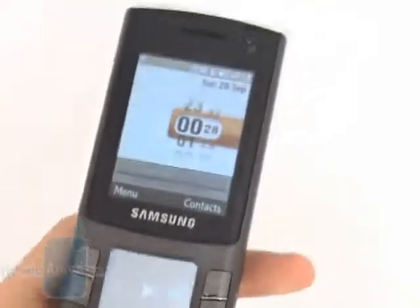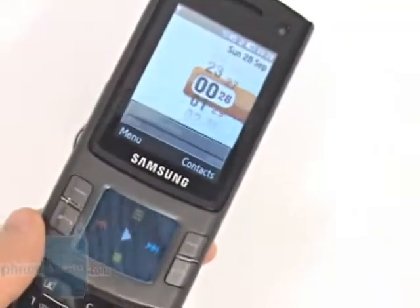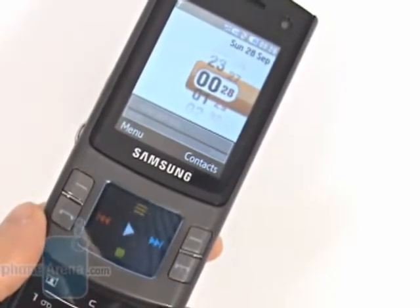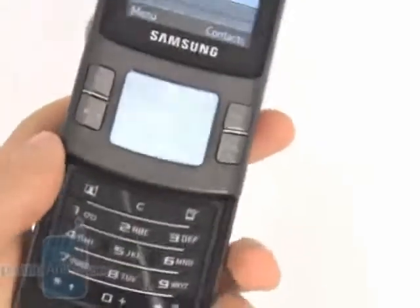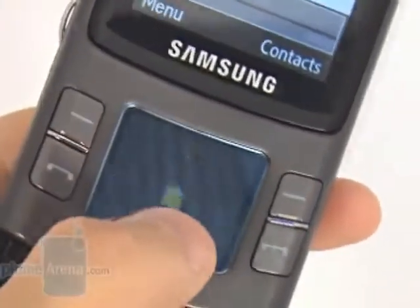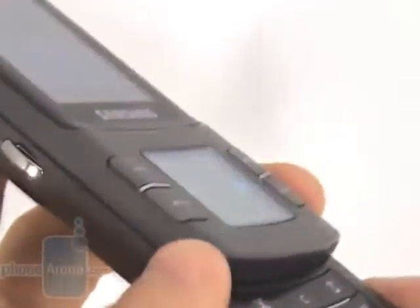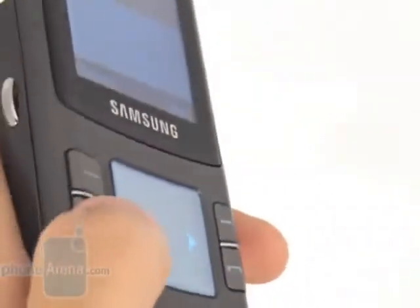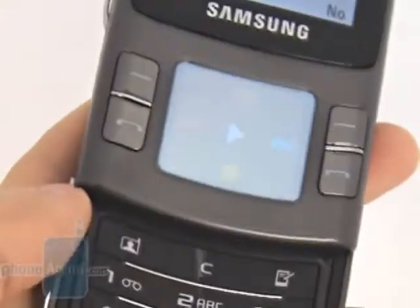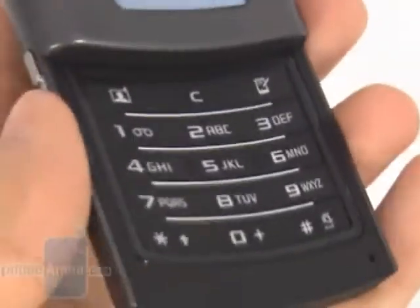The large QVGA display supporting 16 million colors takes the main part of the face of the device, and below it we have the small touch-sensitive pad. We experience the same problems with the pad as in Soul. The functional buttons and the send/end keys are hardware and require a lot of pressure as opposed to touch, which leads to the frustrating 'touch here, pressed there' issue.